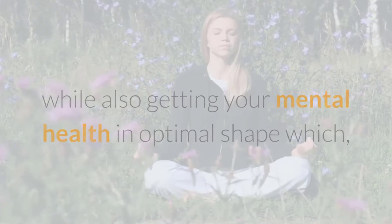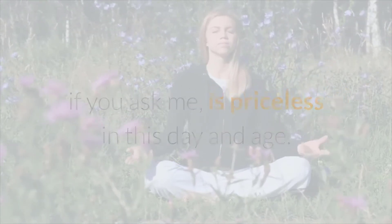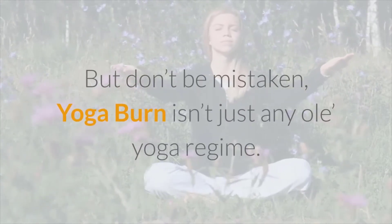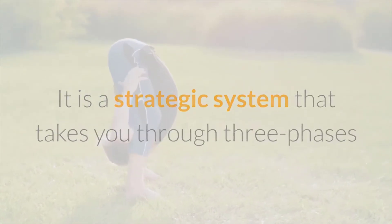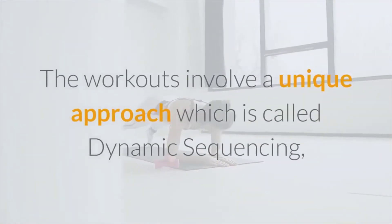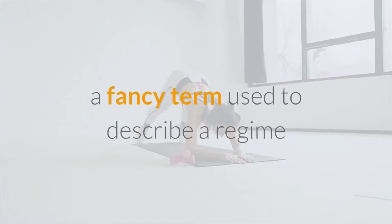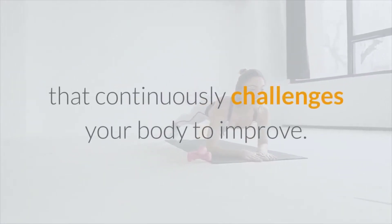Yoga also gets your mental health in optimal shape, which is priceless in this day and age. But don't be mistaken — Yoga Burn isn't just any old yoga regime. It is a strategic system that takes you through three phases that allow you to strengthen and shape your body. The workouts involve a unique approach called dynamic sequencing, a term used to describe a regime that continuously challenges your body to improve.